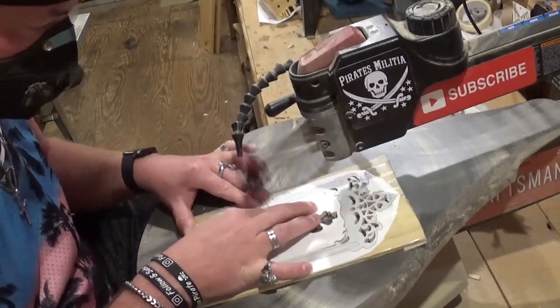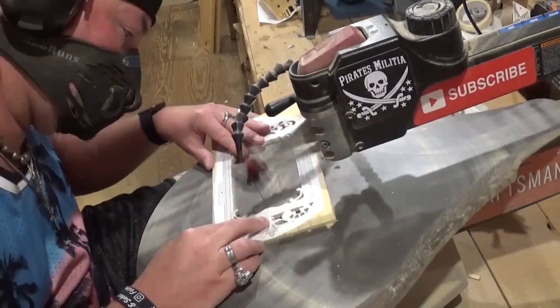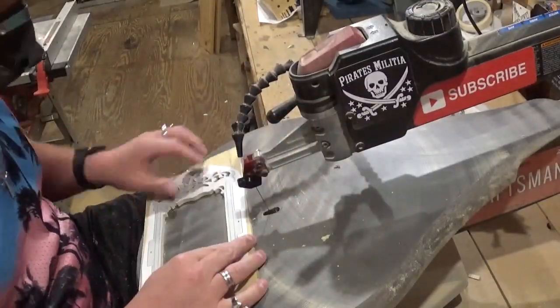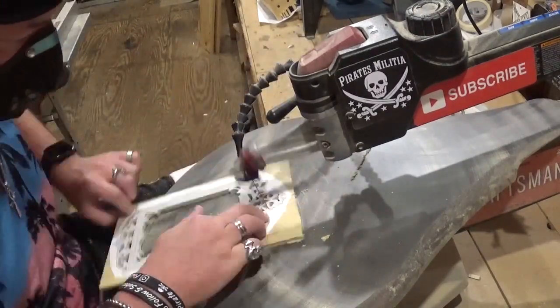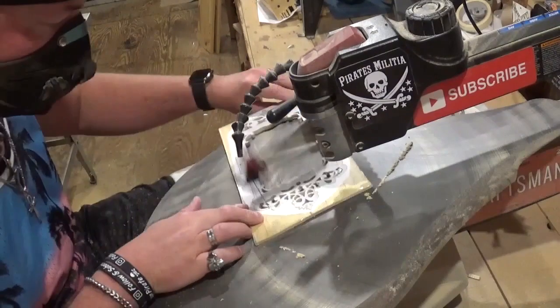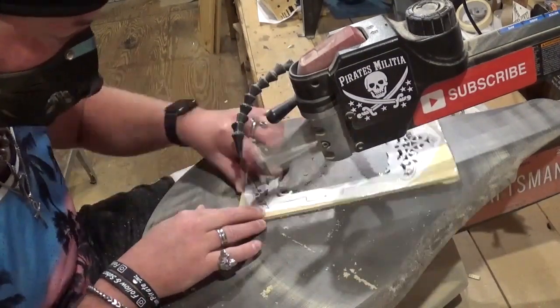It took me around an hour and fifteen to twenty minutes to cut this entire project out. Again, I'm just taking my time and listening to good music and doing some good thinking. I think I do my best thinking when I'm sitting here at the scroll saw, just lost in my world where I can zone out.